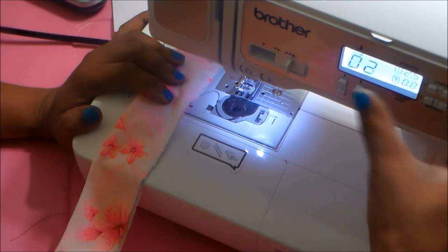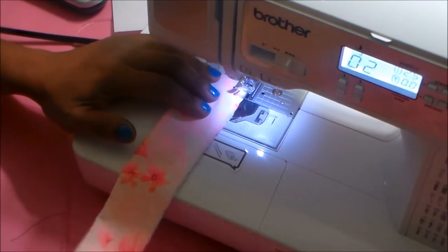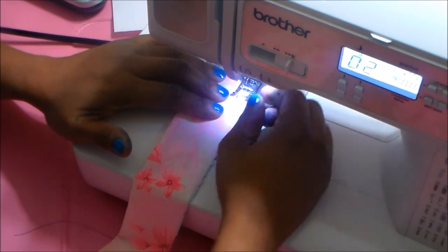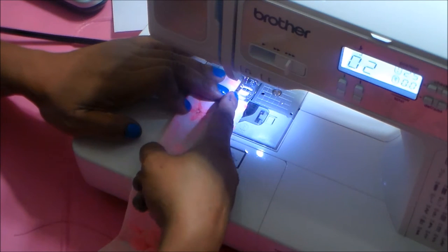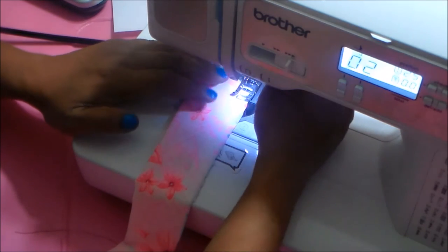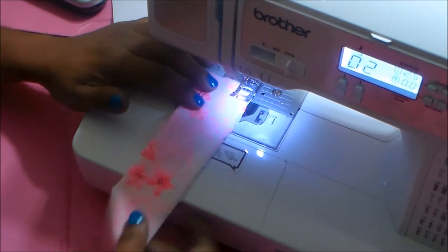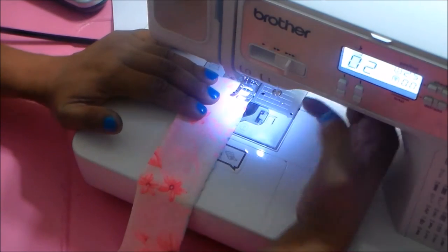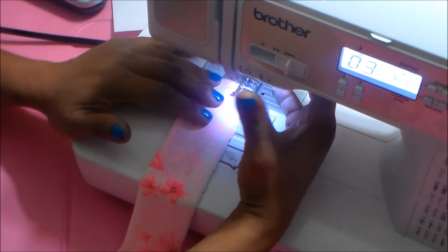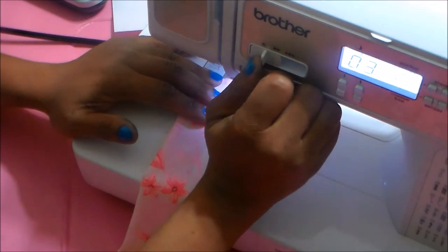If you have a stretch stitch on your machine, use that. The stretch stitch will look like a lightning bolt — that's the one you want to use. I'm using a half-inch seam allowance. For me, because my needle lines up over to the left instead of in the middle, a half inch would actually be the width of the presser foot, since my presser foot is a little bit wider than average and the needle goes to the left, not center.